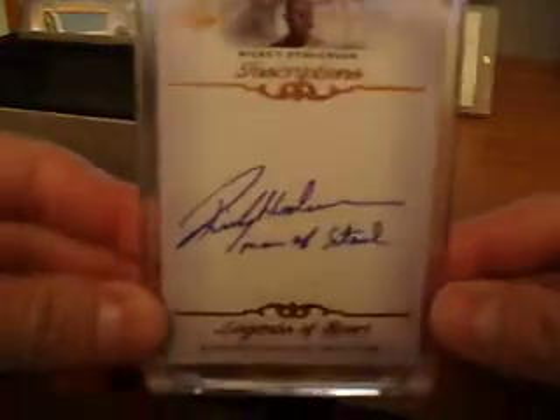Rickey Henderson inscription, and he signed it Man of Steel. Pretty sick. So another Hall of Famer for my baseball PC. Rickey Henderson, and he inscribed it Man of Steel. Pretty sick.